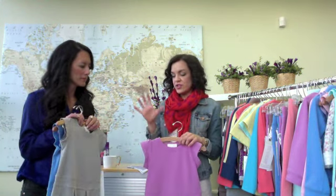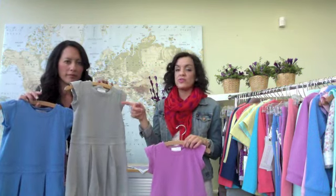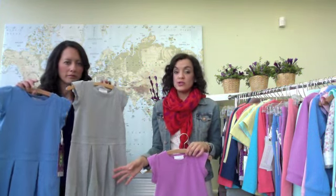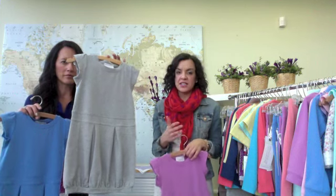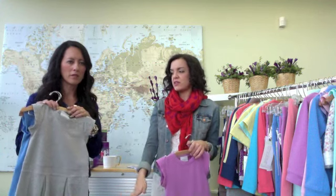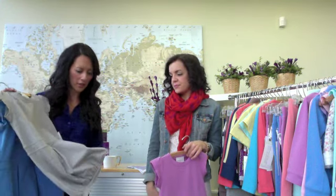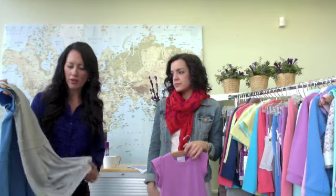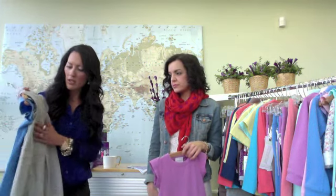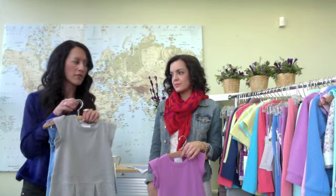You have the two fashion spring colors in orchid and cornflower. But if you want to go neutral in the heather grey, your mix and match options are that much greater because of the neutral color. And then you can incorporate other pieces in your closet — if you had some red or navy or other colors, you could pair it with so many other things or a little jean jacket.